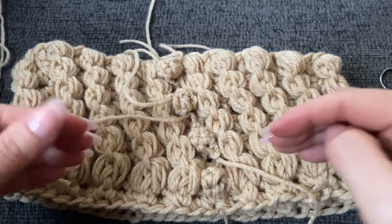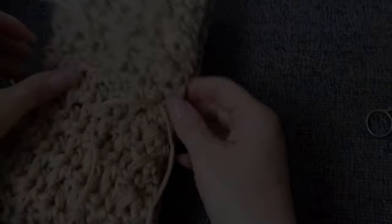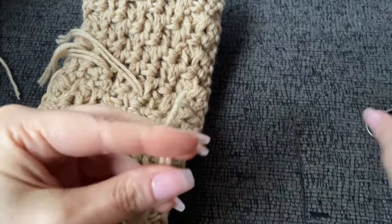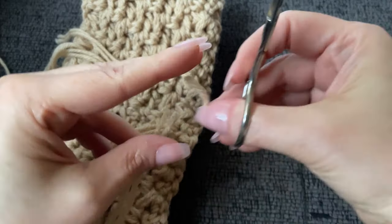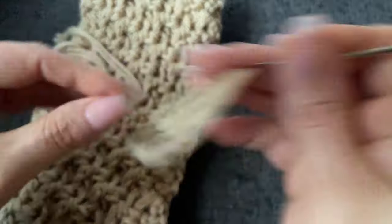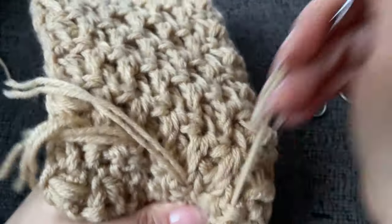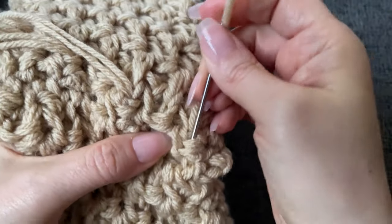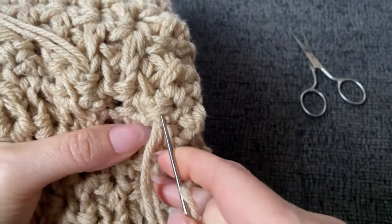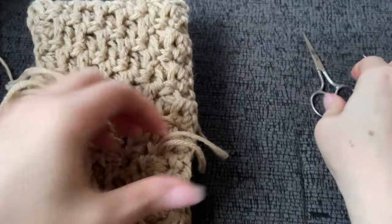I'll show you weaving in one of them just for the sake of the video. First I like to cut them a little even — just makes it easier. I'm going to go right into these stitches here, come up under, go over one and come under two of them, and then one more time just like that. And that's it.